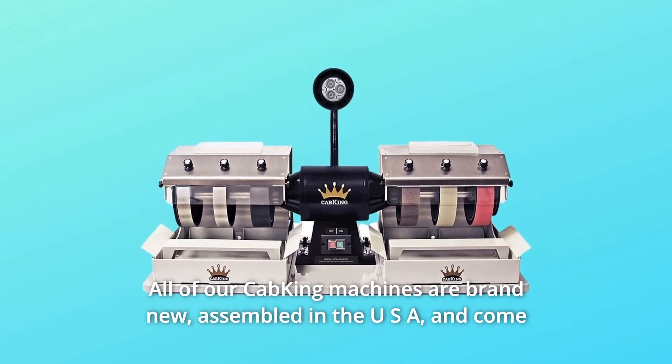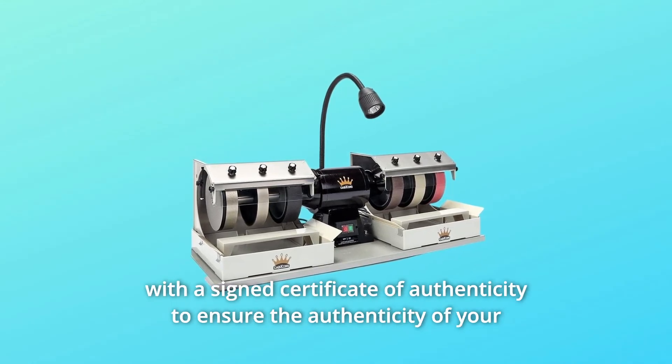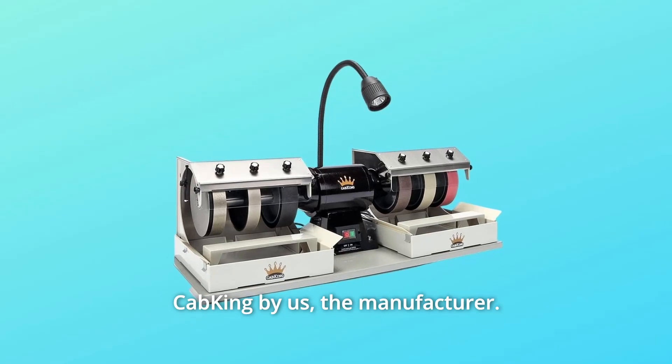All of our Cab King machines are brand new, assembled in the USA, and come with a signed Certificate of Authenticity to ensure the authenticity of your Cab King — from us, the manufacturer.